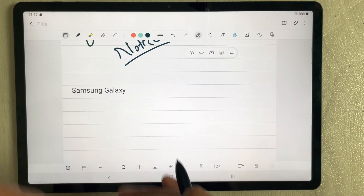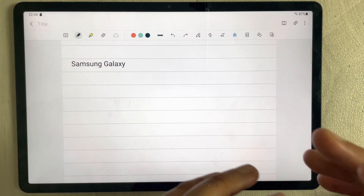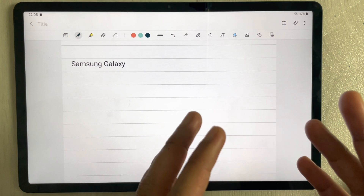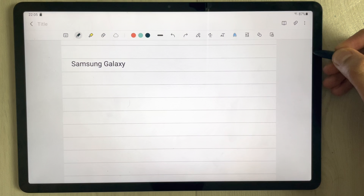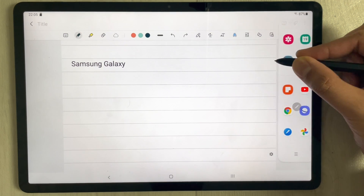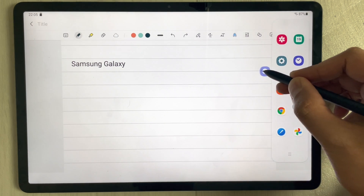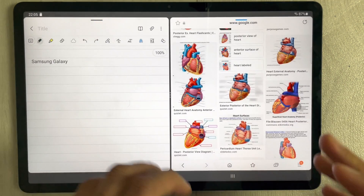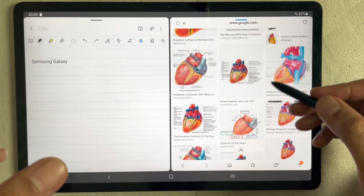Next, if you have an image or diagram you found on Google and want to transfer it to your notes, you can do that. Pull out the side tray and find the Samsung Internet option, then drag it out to open it in split-screen view alongside your notes.